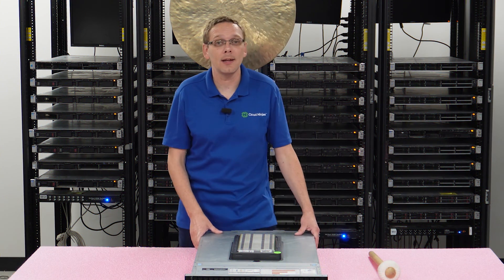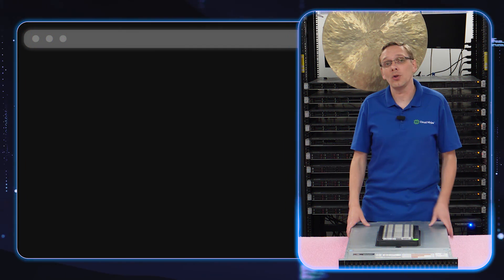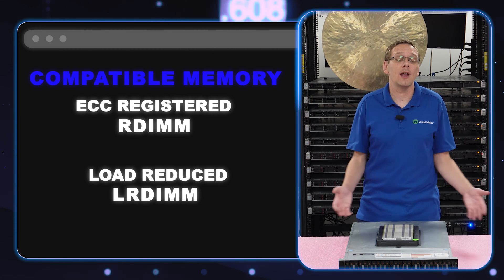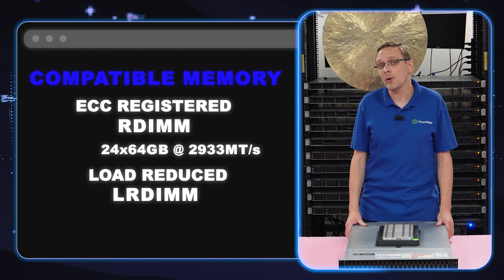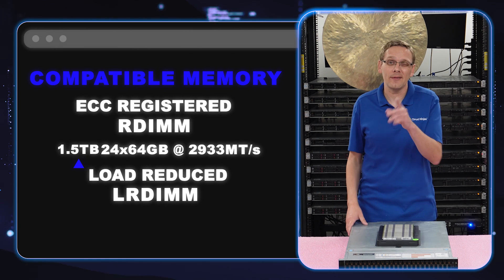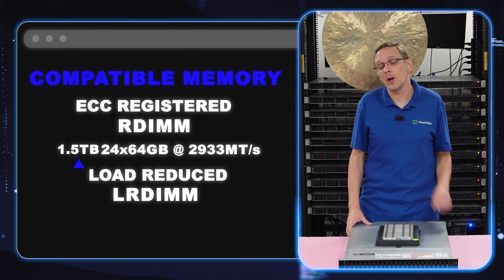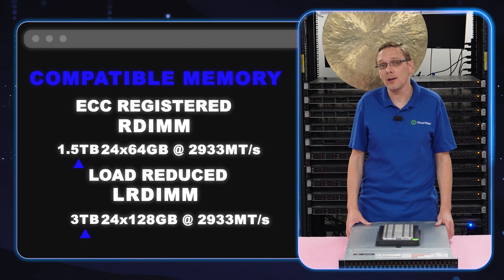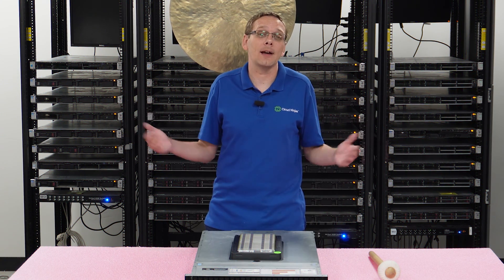But there's a key for that 128 gig, and that brings us to what type of RAM is compatible with the R740 XD. You have ECC registered, which is known as an RDIMM, and you have load reduced, which is known as an LRDIMM. With ECC registered, you can max out using 24×64 gigs at 1.5 terabytes at 2933 — and again, you have to have the second gen scalable processor to get that speed. Whereas with load reduced, you can actually get twice the scalability: you can do 3 terabytes using 24×128 gigabytes at 2933 speed as well. So depending on the type of RAM depends on the max scalability.